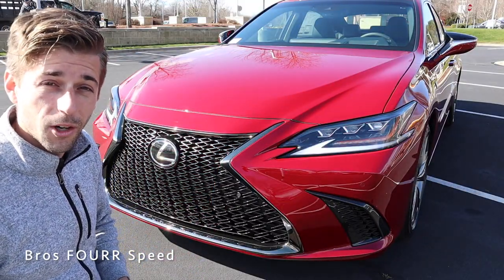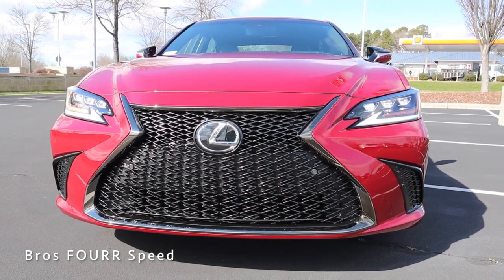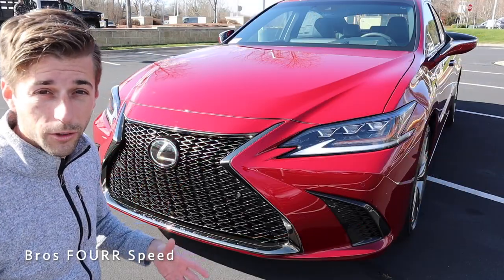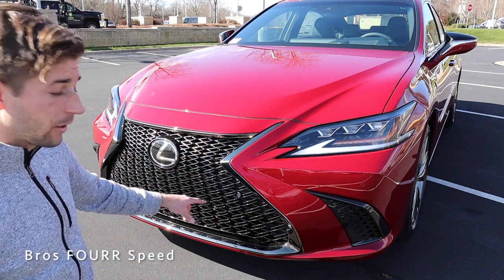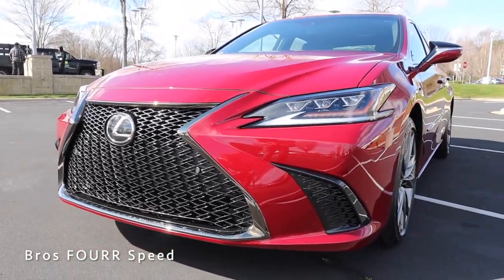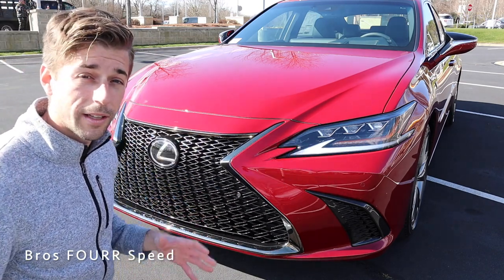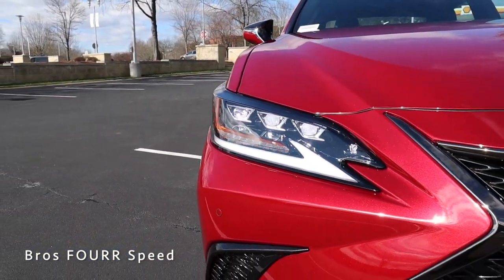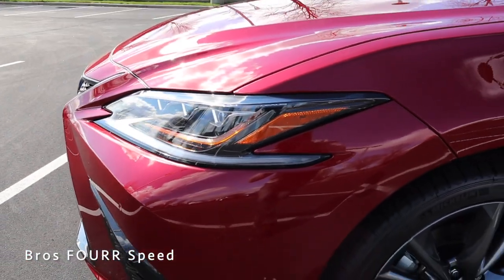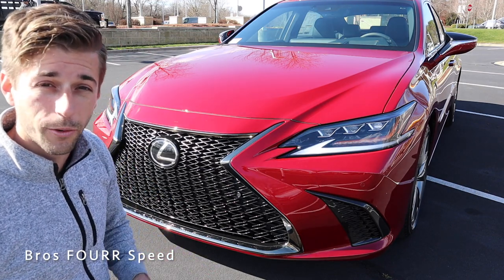Now let's jump into the exterior walkaround. Starting front and center with the hourglass design grille — I love this black chrome accent against the red, and there's a really cool mesh design that also provides maximum cooling. There are two forward-facing sensors along with an integrated sensor in the Lexus badge, so it looks clean. On the sides we have the triple beam LED headlights that actually wrap around to the side of the vehicle, with the DRL in the lower section protruding into the bumper — very aggressive and sharp.